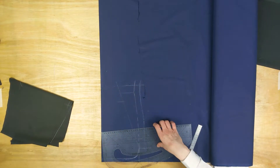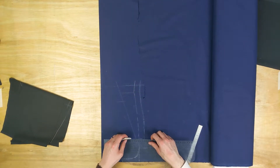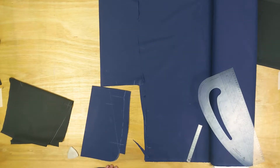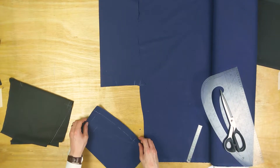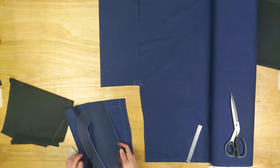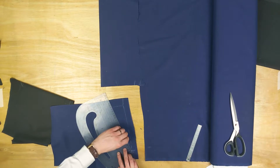You could cut it out at this point and then add a centimeter seam allowance to the slant and draw a horizontal line out from the notch. Make sure that you unfold it so that we only cut away one side, giving us an asymmetrical shape.